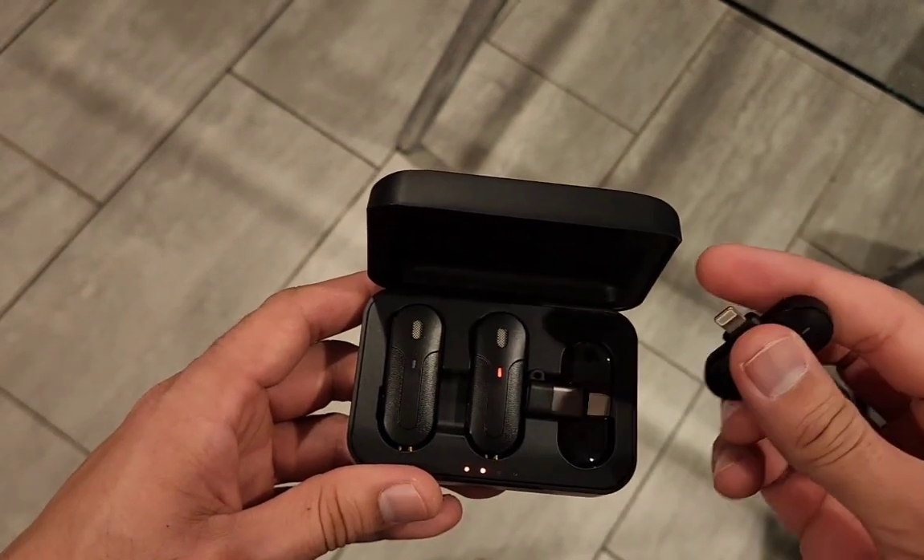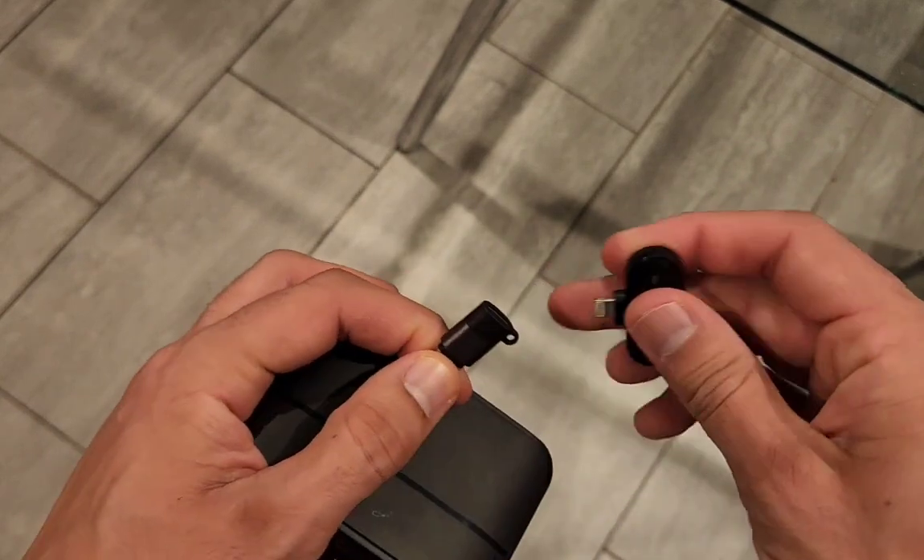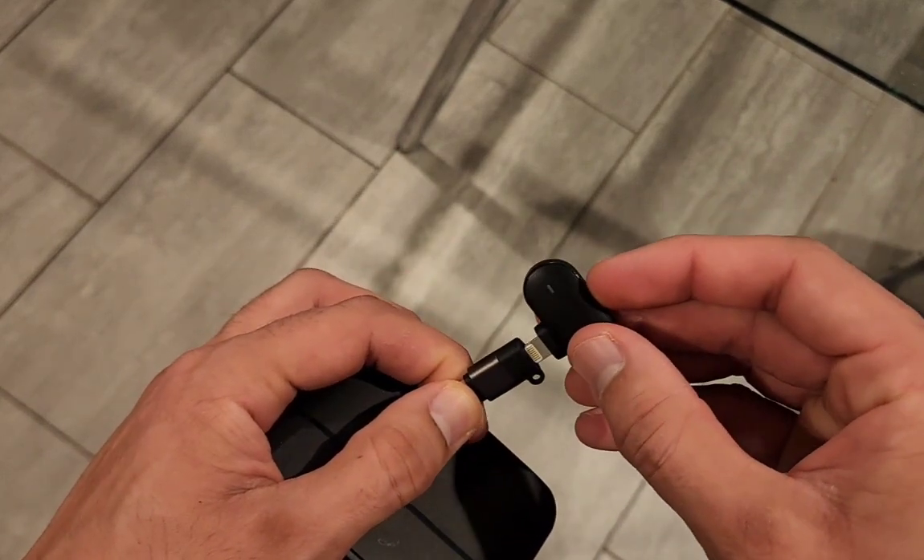Now I'm going to show you how the adapter fits with the lightning port. Overall, I give this product five stars. The quality of the vocals are very clear.